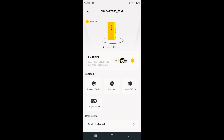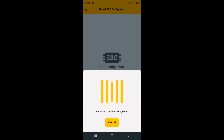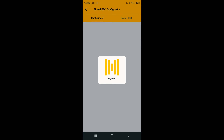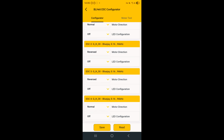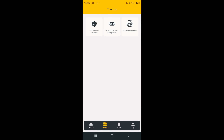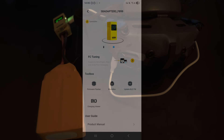Another really handy feature is the ESC configurator. You can connect to BLHeli_S or BLHeli32, change motor direction, adjust PWM frequency or even update ESC firmware. If you've ever swapped motors in the field and realized they're spinning the wrong way, this saves the day. It's quick, it's easy and it saves you frustration packing up early.